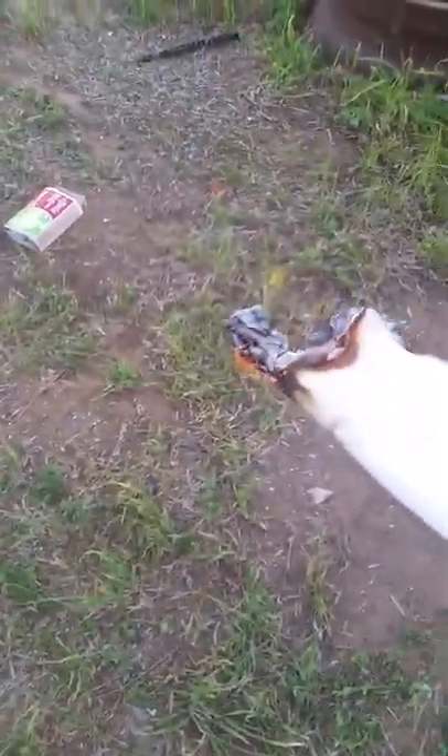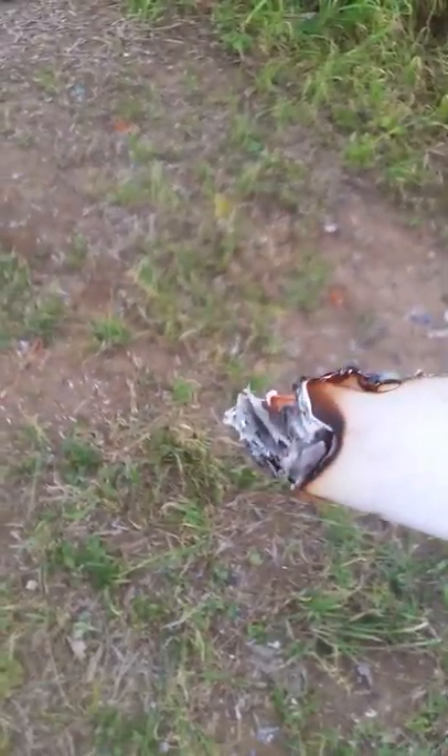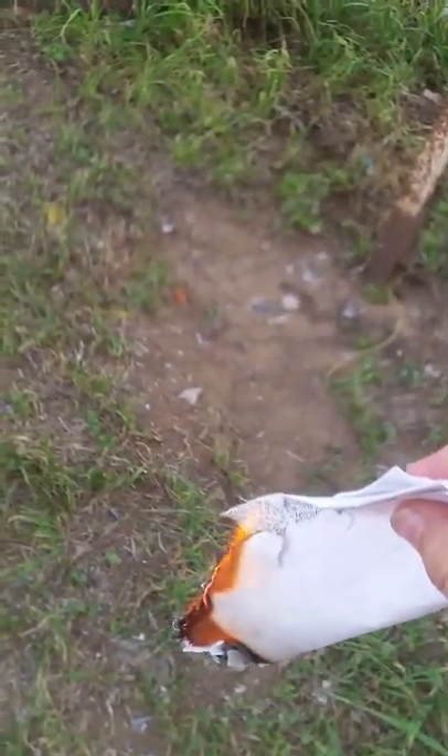You just get a paper and burn it and roll it up like this, and all you gotta do is shake it and all the paper catches on fire. Look, I'm not kidding. So you look — no fire, no fire — and you shake it... the magic, the fire!